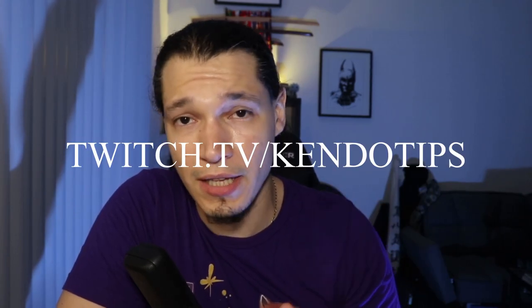Before I keep going with this video, I want to tell you to please consider subscribing to this channel if you enjoy these videos. And if you have any kendo-related questions, you can catch me on stream live Sundays at 3:30 p.m. We watch some kendo videos, talk about kendo, and grow and get better together.